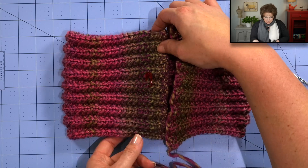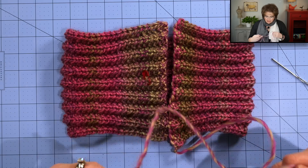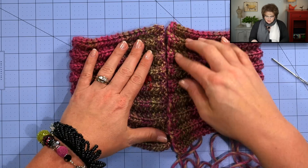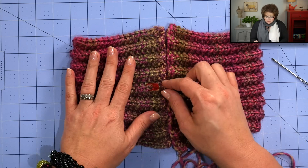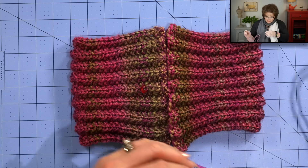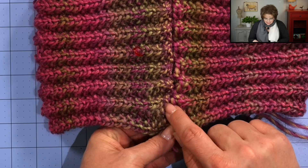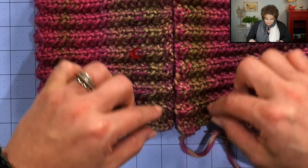I've finished the bind off — look how stretchy it is! It's the perfect companion to the long tail cast on. I left a very long tail when I cut my yarn because I'm going to use it to seam the two ends together. I've folded the cowl so the cast-on edge and bind-off edge match up, making sure the right side of my work is facing me — that's where the stitch marker comes in handy. I'll use a large-eye tapestry needle threaded with my yarn tail. As I sew, I want to make sure my ridges — my knit ridges — all line up from beginning to end.